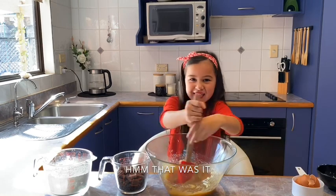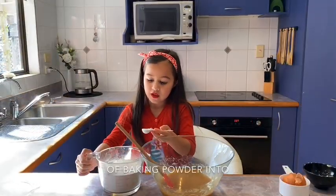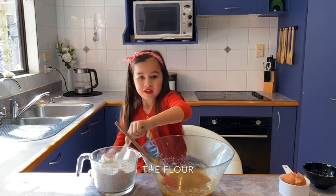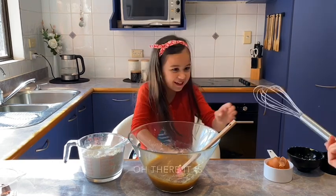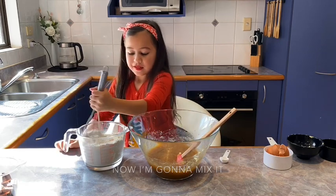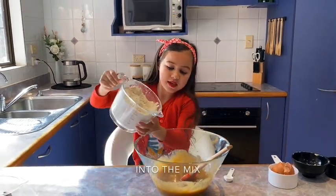That was it. Now I'm going to add 1 teaspoon of baking powder into the flour. There it is. Now I'm going to add the flour into the mix.